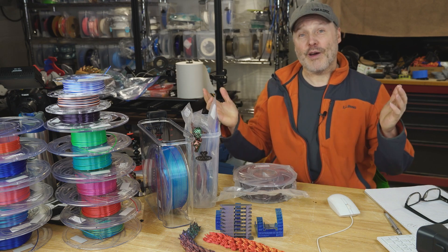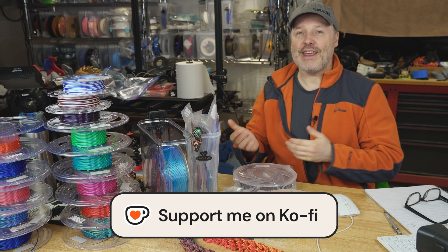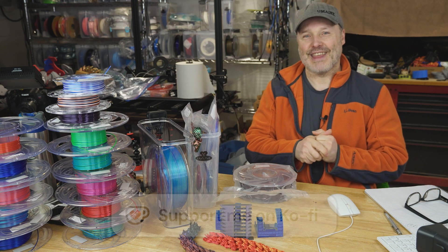Quick pause. Are you enjoying the content? Down below I have a link for Ko-fi where you can support creators like me. I do this as a side gig — it takes a lot of time to put together with editing and such. If you want to give me a tip, I'd really appreciate it. Thanks so much.